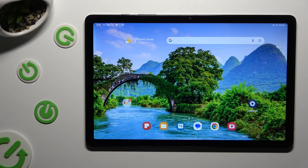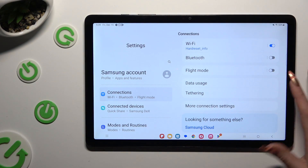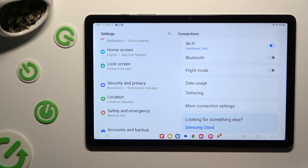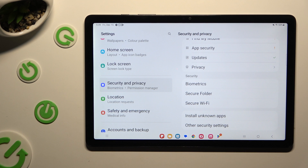You need to begin by going into Device Settings and scrolling down right away to access Security and Privacy. Following that, scroll all the way down and tap on Biometrics.